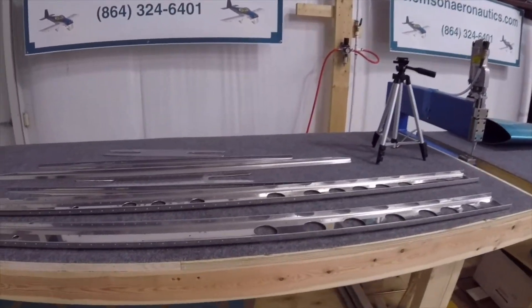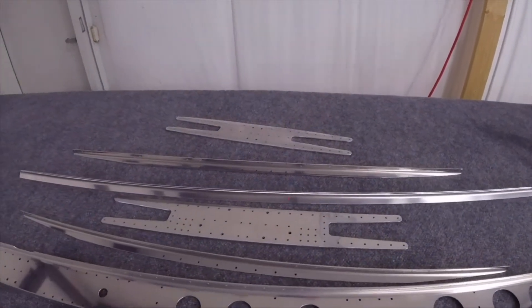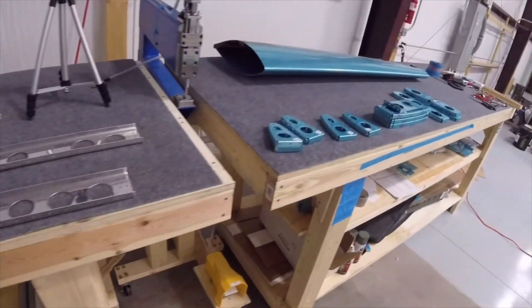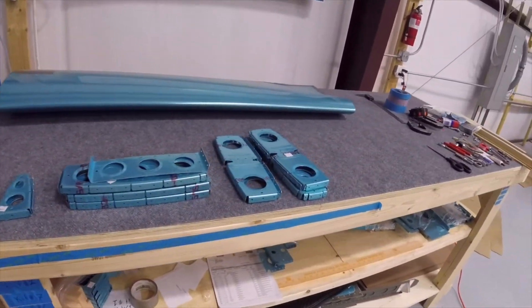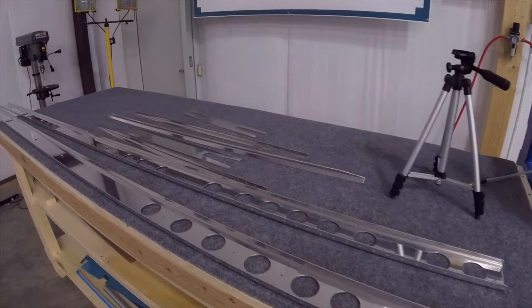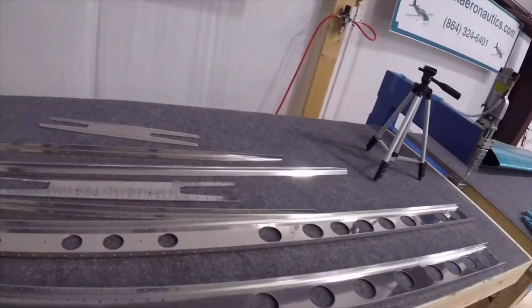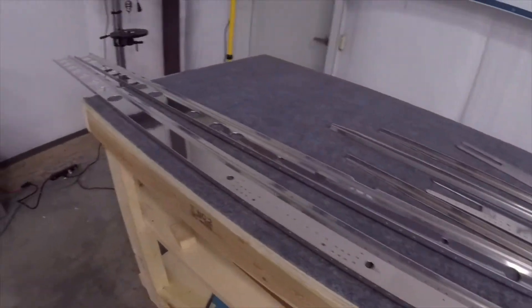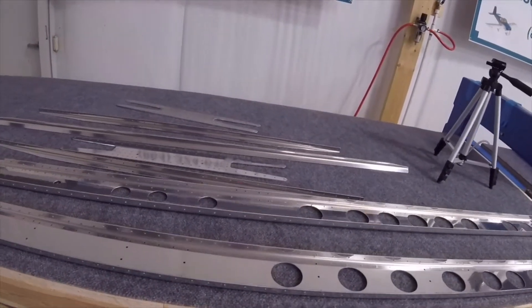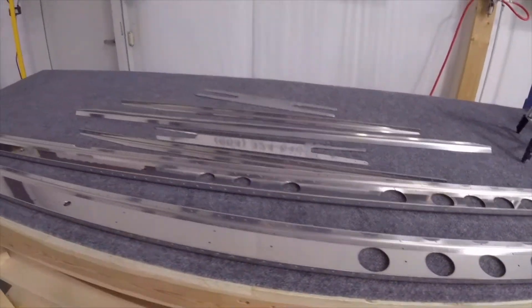I also got some parts out yesterday and started laying out the front spar, the rear spar, the stringers, and some of the ribs. I believe the skin is in there too, so this is pretty much everything we need. Here are the doublers as well. Yesterday I spent a little bit of time deburring all of these parts, so all that's left is deburring the smaller holes. The lightning holes are already deburred too, so we can go ahead and start on page two.